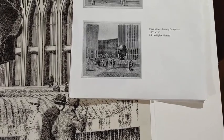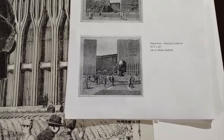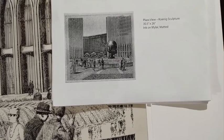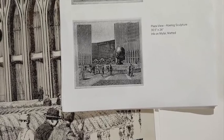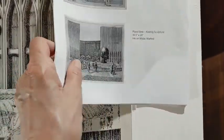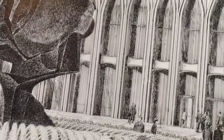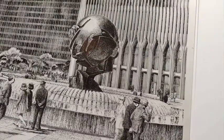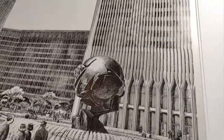This is the plaza view with the Koenig sculpture — a very iconic view, definitely one of the major views in the series. It is 30 and a half inches wide by 26 inches high, very enormous for an inclined drawing but very typical of the time. It is ink on mylar. Mylar was used when a large drawing was required because it came in larger sheets, without having to paste together a piece of paper.